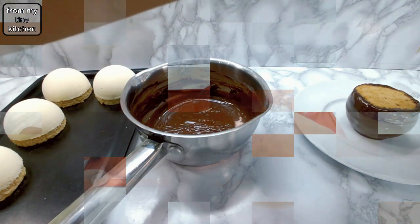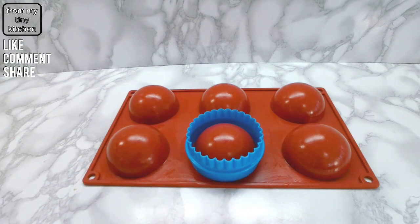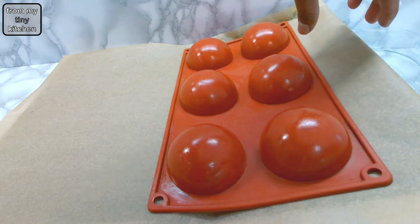For the glass bauble, lightly oil a 7cm dome mould and an 8cm round cutter. Place the mould on a large piece of baking paper, then angle it with a roasting tray on one side and a flat tray on the other to collect the excess isomalt sugar.